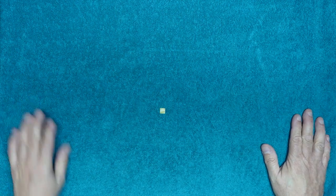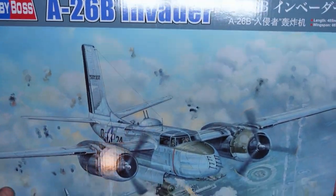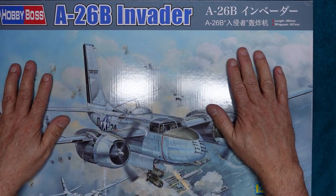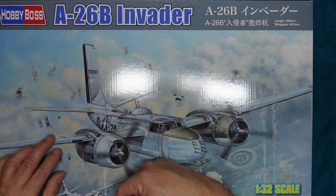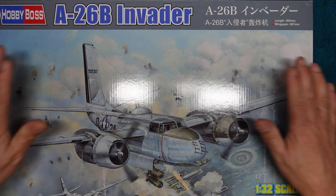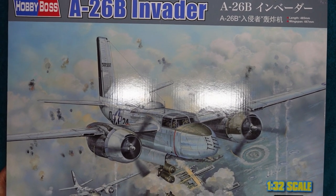Enough waffling - what are we going to look at today? We are going to look at this: the 1/32nd scale A26B Invader from Hobby Boss. I'm going to do this review with a bit of talking up front. If you look in the description, I will put a time note in there of where I actually open the box and start doing the review. So if you don't want to listen to all the rubbish I talked beforehand, you can fast forward to there.